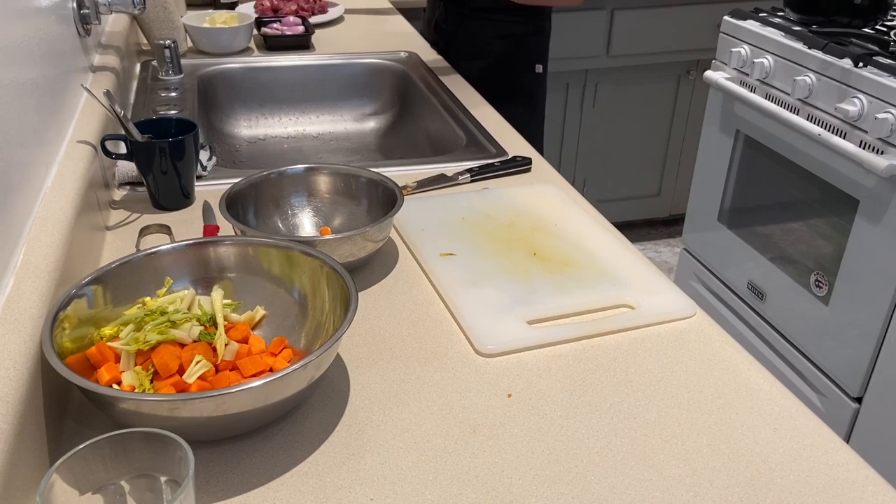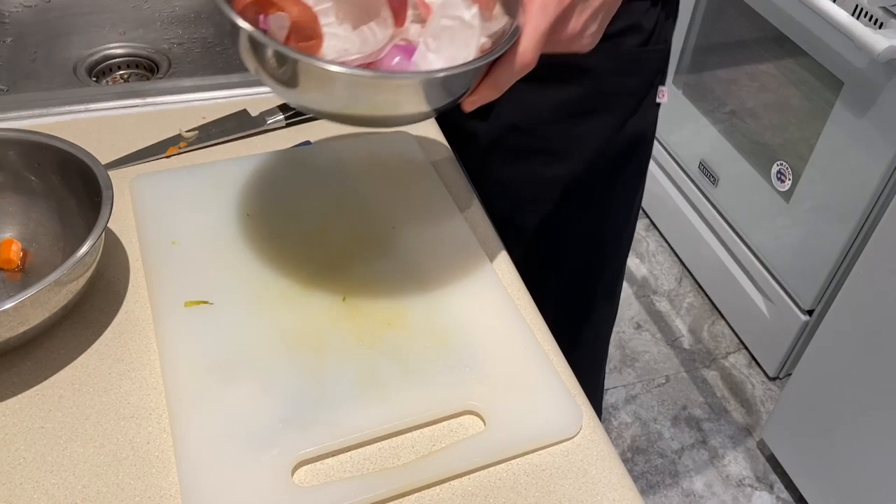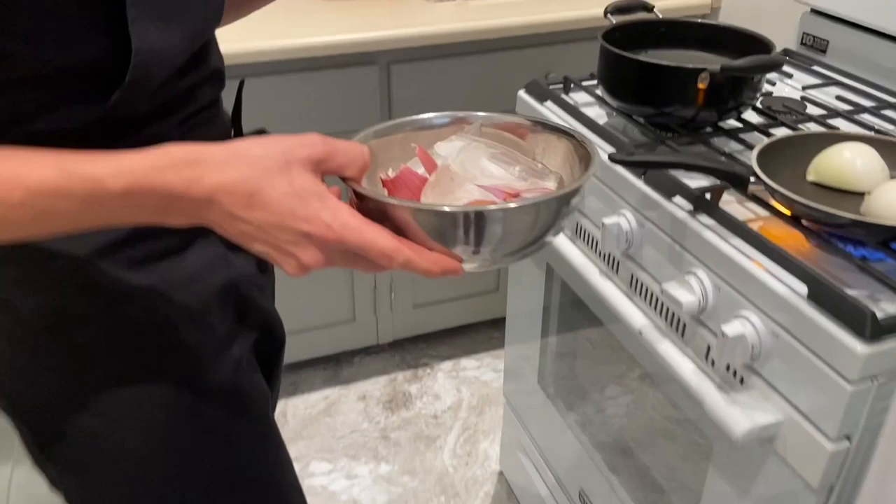What I didn't tell you is that I always keep all the skin from the onion and from the shallot, for example, that I will use for the sour butter — burro acido. So I always keep it for the broth. I don't waste anything, as they taught me in every kitchen until today.